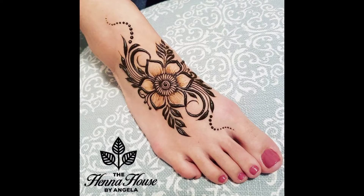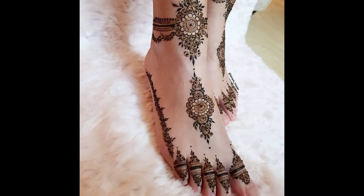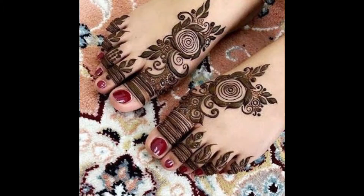Assalamu'alaikum, welcome back to my channel. I have a question — I ask this video to make you upload a video. So I have a lot of beautiful designs.